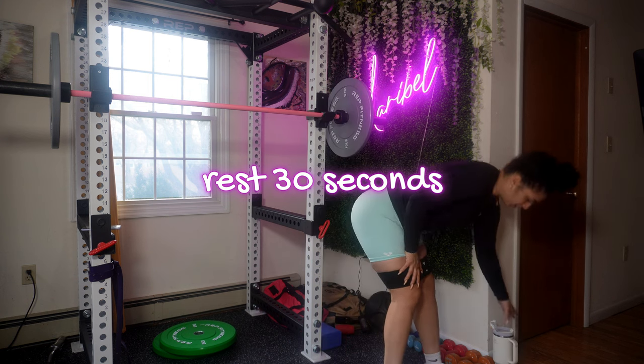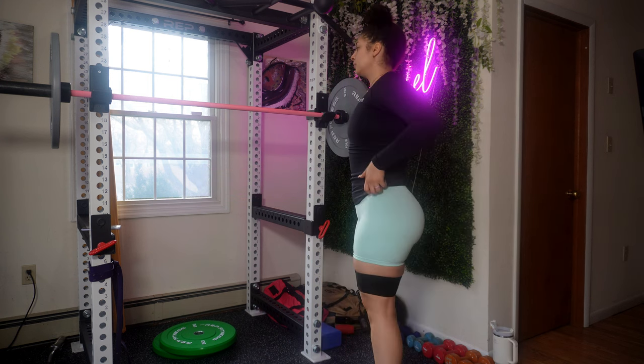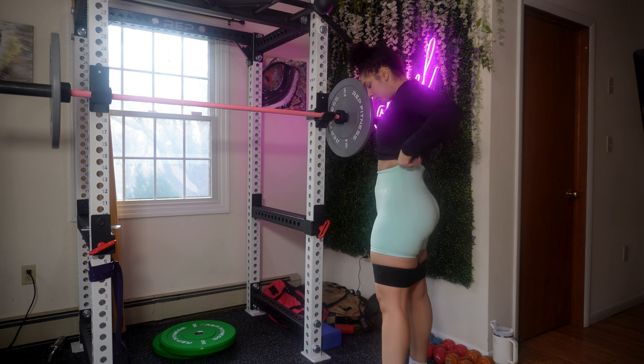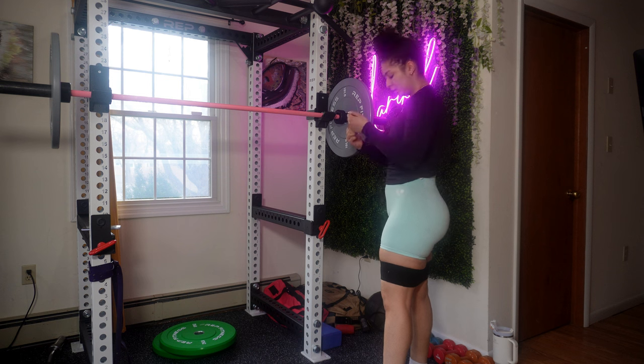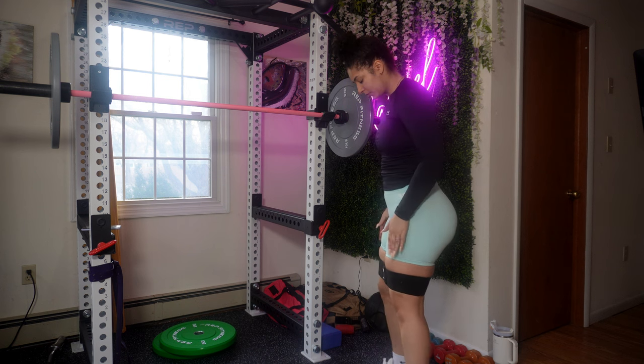The length of your rest period really depends on your fitness goals and fitness level. However, I do want you to focus on shorter rest — 30 seconds to maybe a minute — to help enhance your endurance as well as burn more calories.